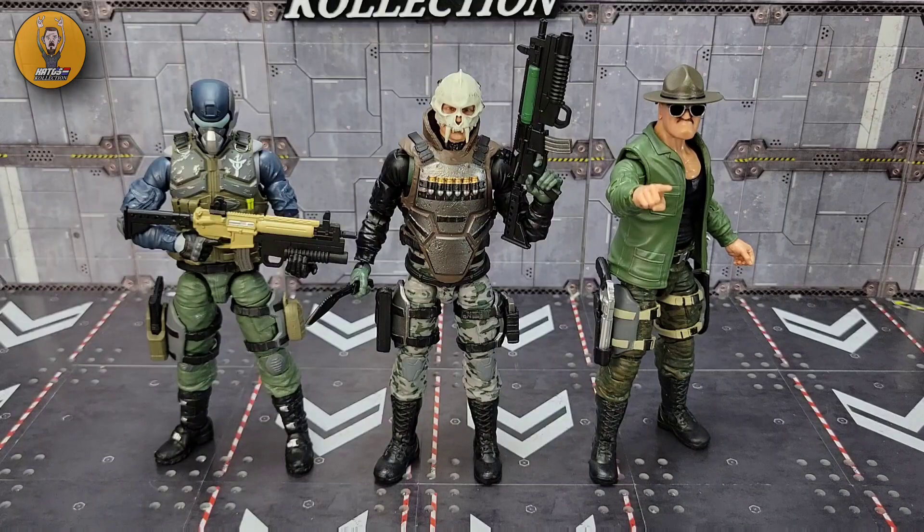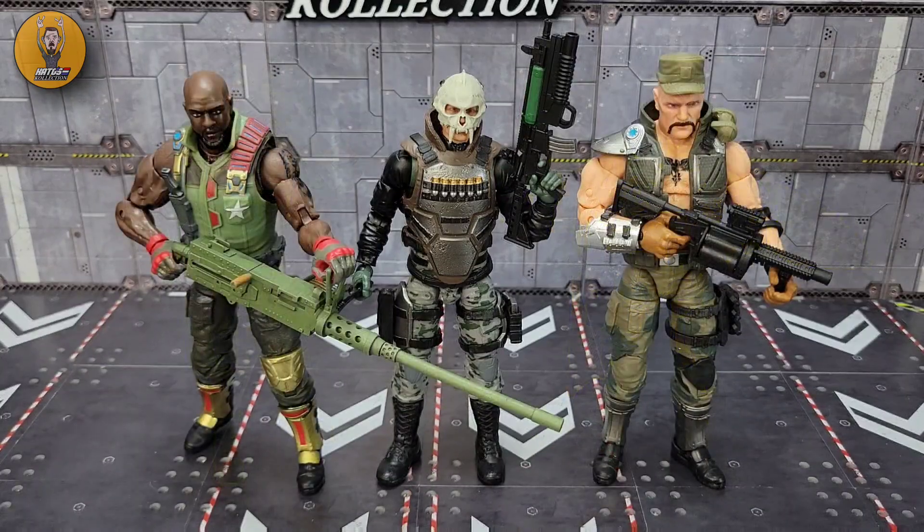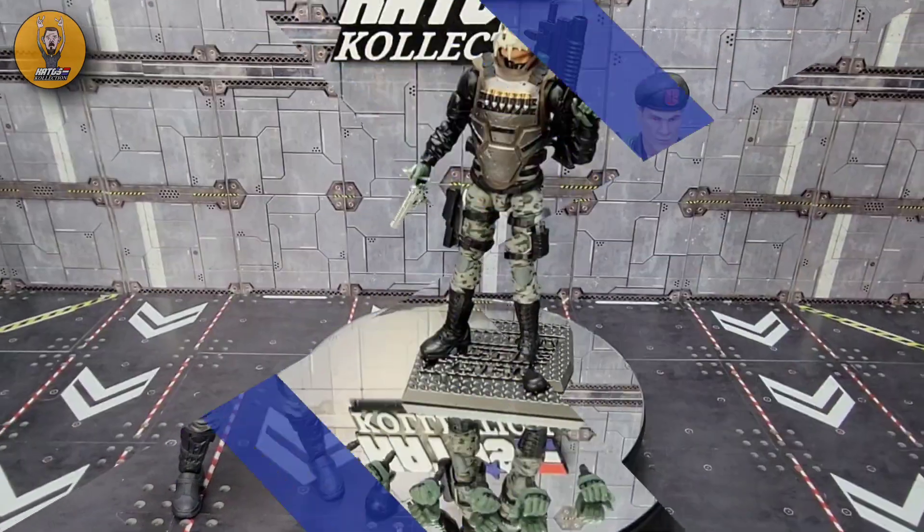For a quick size comparison, here he is beside Steel Brigade, the Sarge, Condor, the Swarm Trooper, Gung-Ho, and Roadblock — two of the larger Joe Classified figures — and Flint and Firefly.